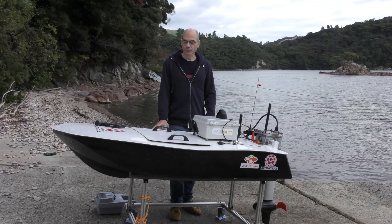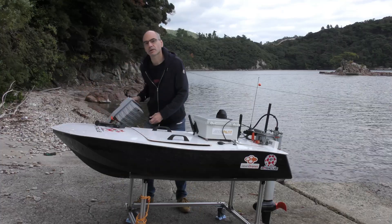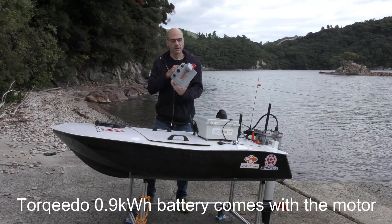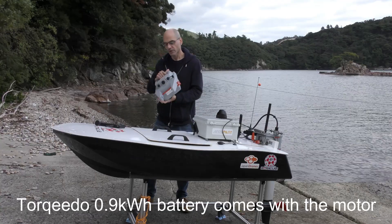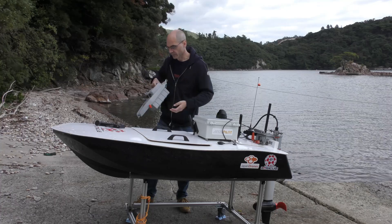In terms of batteries there are two configurations. Archipilot supports either using the Torquedo battery — it's a 1 kilowatt hour battery — and with this you get a maximum of about 24 to 25 kilometers range.